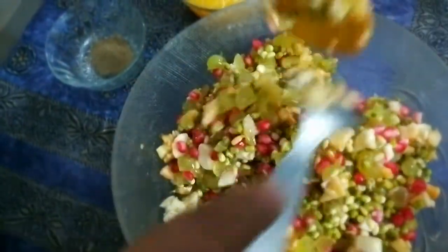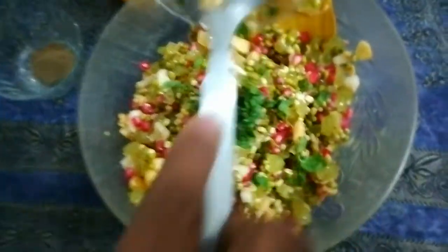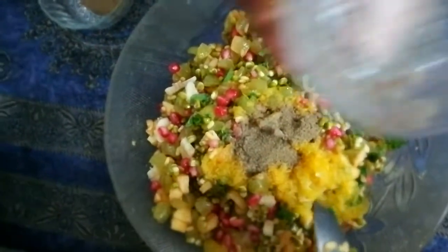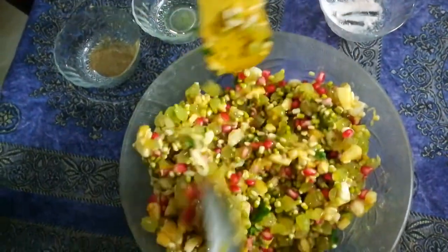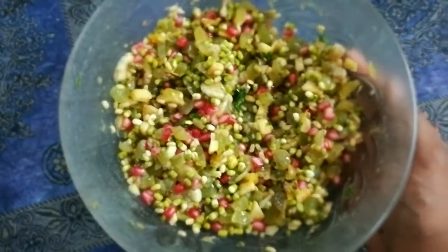We are adding fresh mint, orange juice with the pulp, black pepper powder, rock salt, and amchur powder. I will be mixing it. Friends, your chatpati fresh chaat is ready to be served to your loved ones.